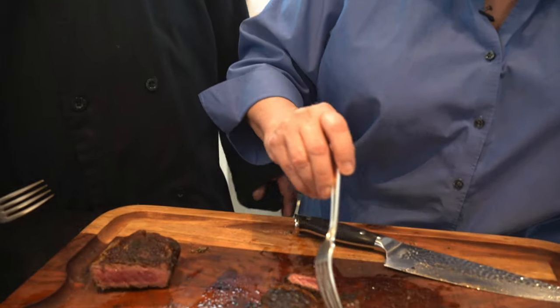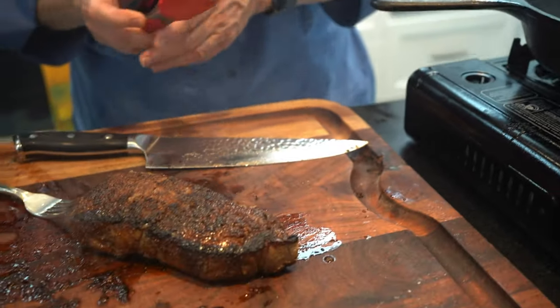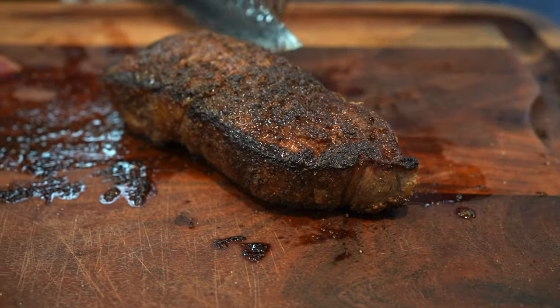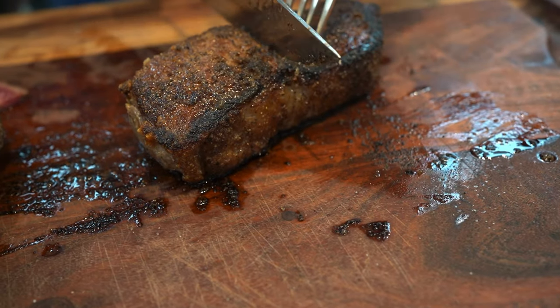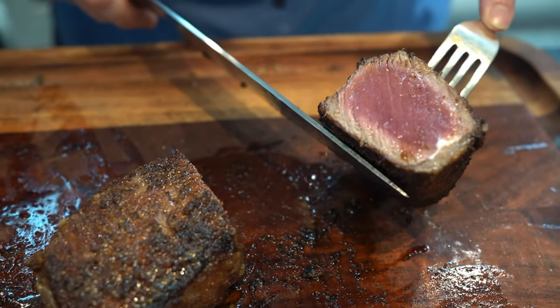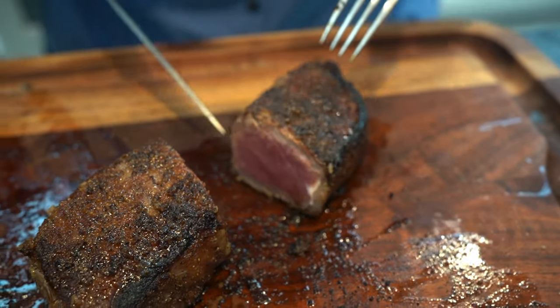Yummy! I'm going to need to try another piece. Let's pull this other one out and see how it's doing. This one was a little bit thicker. It's a little more rare — but that's what you said you wanted, right? That's perfect for me. That's a good perfect medium rare. Nice and crispy on the outside, so much flavor.